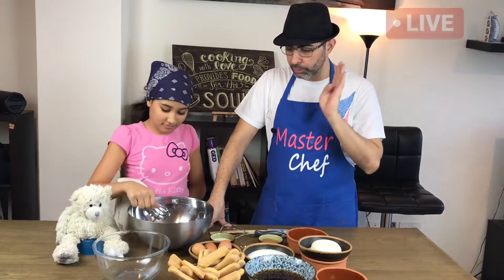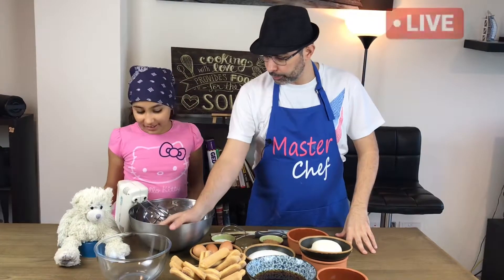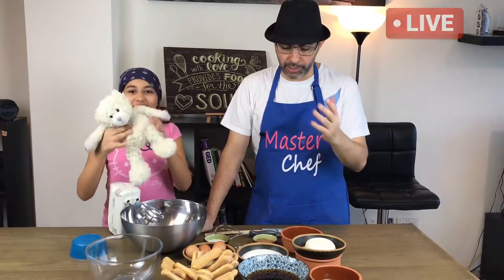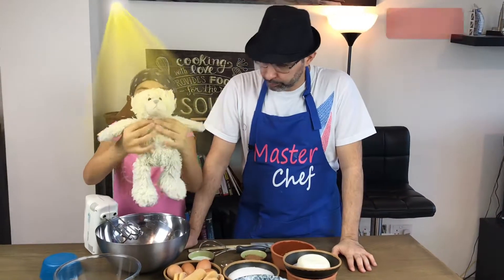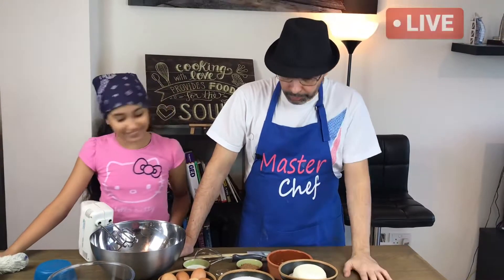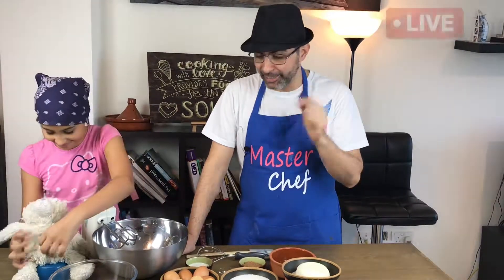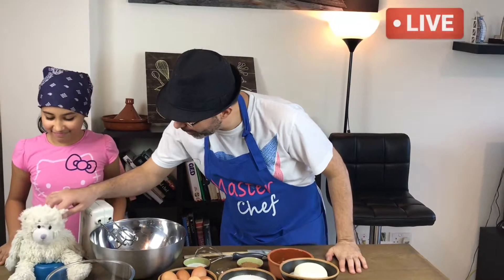Straightforward — no stove, nothing. Aya is helping me, and we also have a guest: my favorite bear from when I was a child, his name is Bear Bear. Don't give me that boring face, daddy! Alright Aya, so we're doing it with Bear Bear.